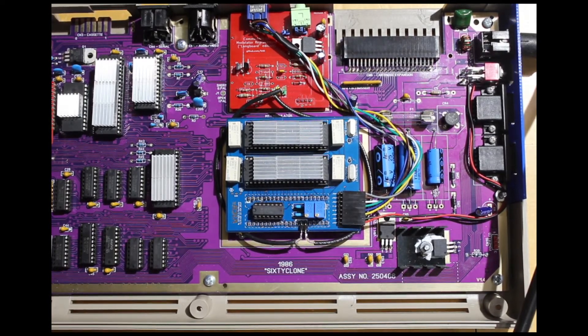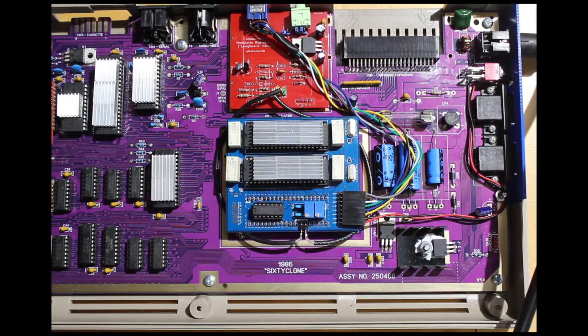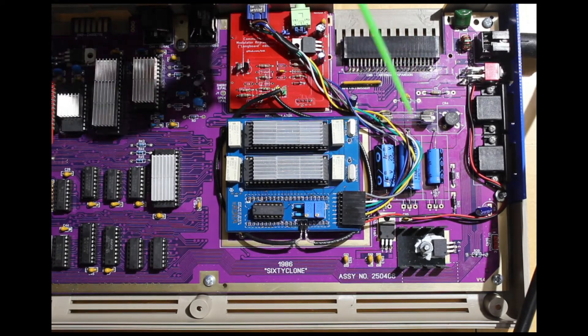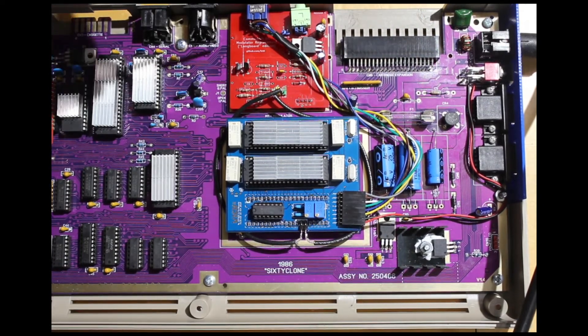I'll just kind of run through the board one side to the other. The power section here is pretty much stock — we didn't do anything too creative here. It's the original linear regulators; I wanted to keep noise down as much as possible. I didn't want any extra switch-mode stuff going on in here that was going to cause any additional interference. The whole goal was to make this as clean a running machine as I could. So this is just your good old fashioned rectifier caps and regulators.